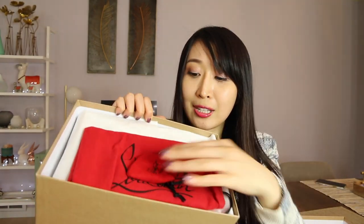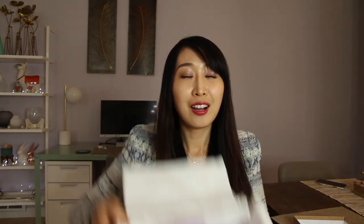When you open it, it has the similar things inside — they have a heel replacement for you and the dust bag. Oh my god, my heart is about to stop. Oh my god, that looks gorgeous. It's just a very spring color.